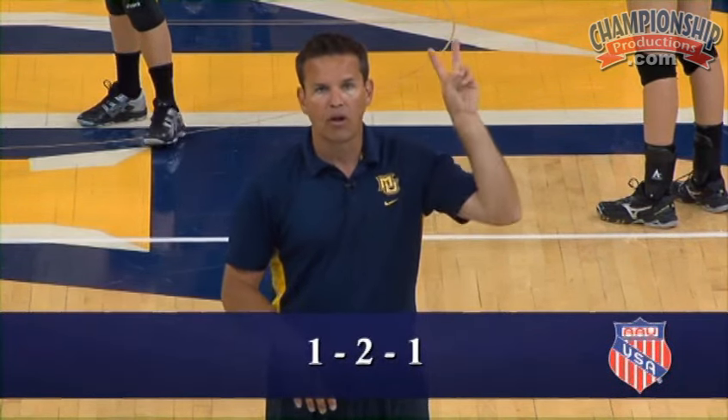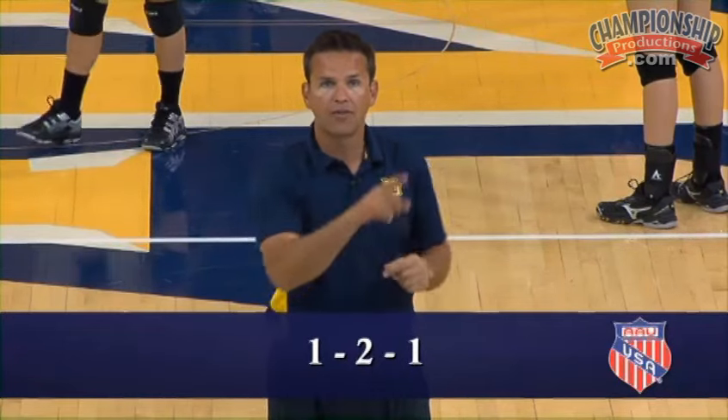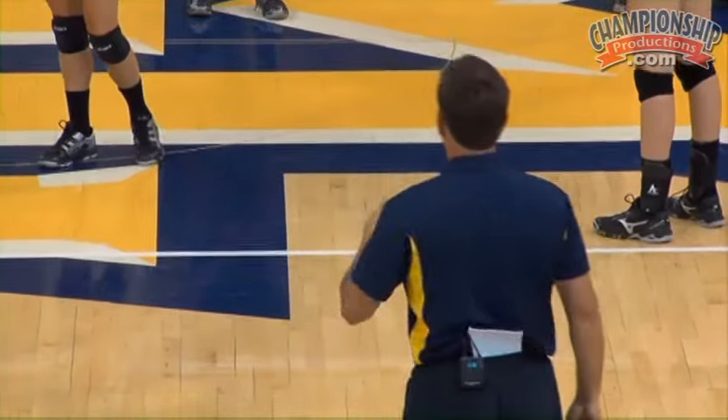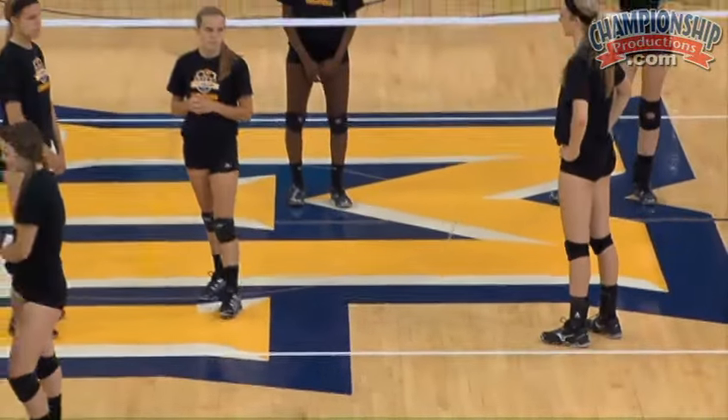We call it 1-2-1. They're gonna get one serve-receive ball, two free balls, and then they're gonna have to serve for one point and play it out at the end. If they get all four of those points, then they'll rotate in their rotation. So this drill is 1-2-1 — a serve-receive and wash combination.